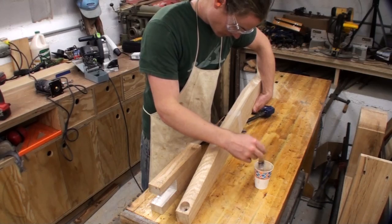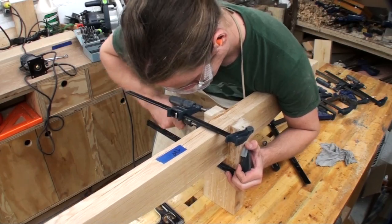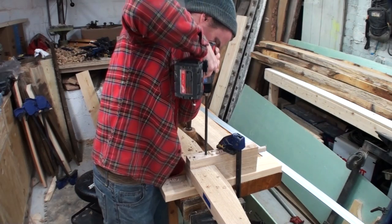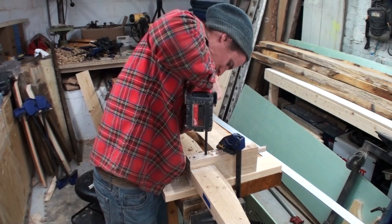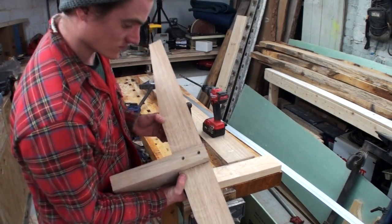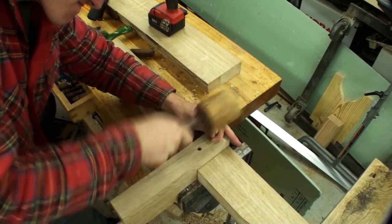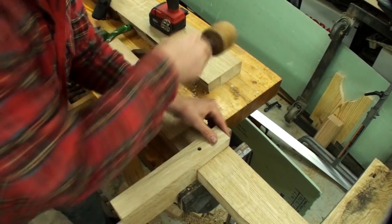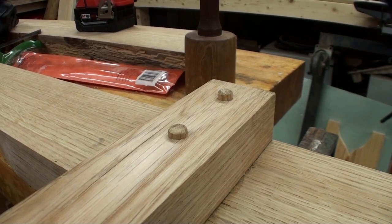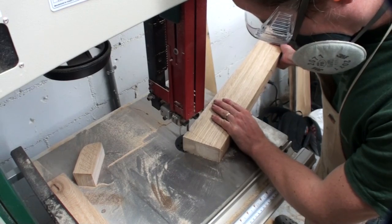Clamping this joint together is fairly simple: apply glue to the mating surfaces, clamp it, then make sure it's square — pieces can shift due to the slipperiness of the glue or flex in the clamp, so once clamped, check for squareness and tap it into true square. Once the glue was dry, I drilled 3/8-inch holes all the way through and scraped the area clean with a cabinet scraper, then hammered 3/8-inch oak dowels all the way through, leaving them proud on either side.